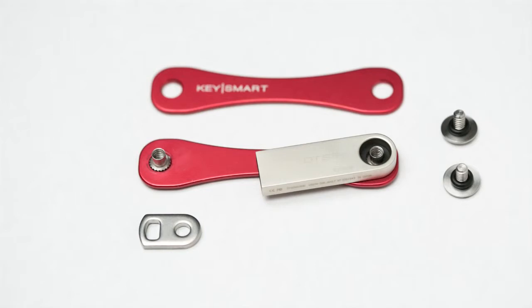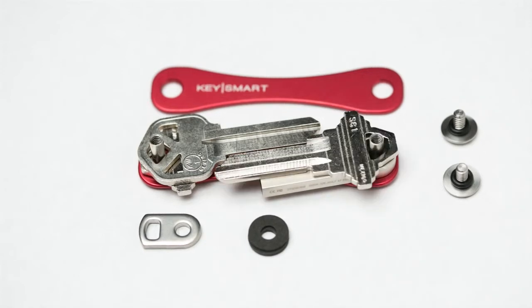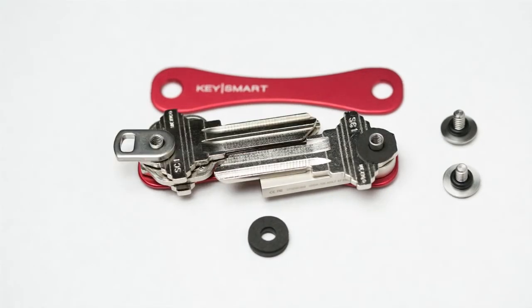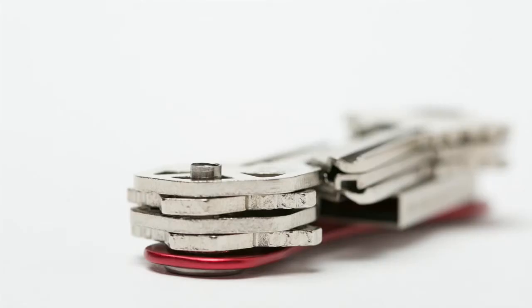In your Key Smart flash drive, for additional room, expansion packs are available. With two posts attached, you can add any combination of keys, loop rings, and dividers. Each side should stack flush with the top of the posts.